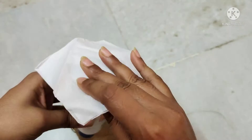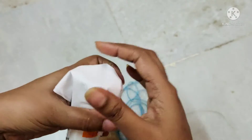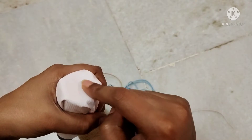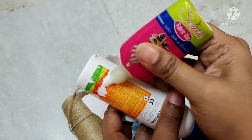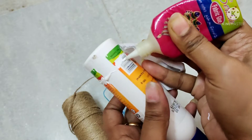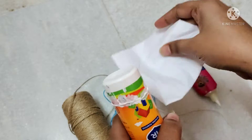I will show you a Fevicol bottle. If you have a shape, I will show you. For example, lacto-calamine lotion — it has a little oval shape. So if you have a shape, you can use a bottle.